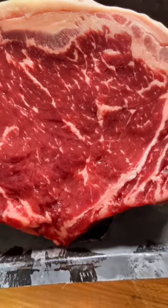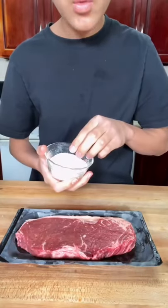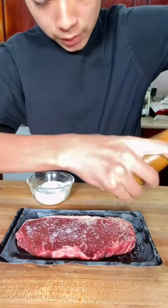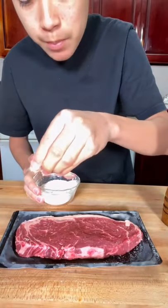This is my last video of 2021, so let's finish strong with some American Wagyu. Look at that marbling. Gonna trim some of the fat off. We're gonna season the Wagyu New York strip steak with some salt and some pepper. Make sure to season both sides.